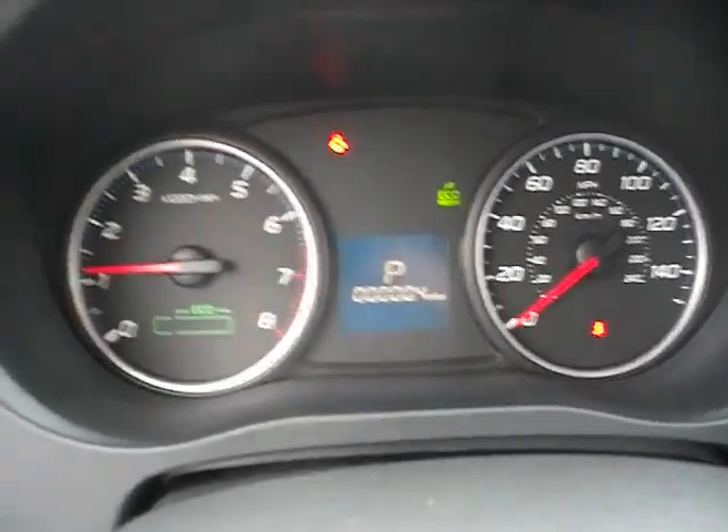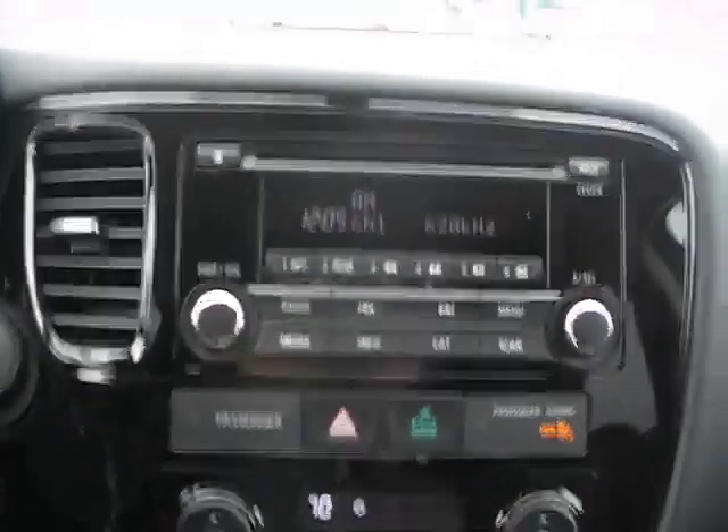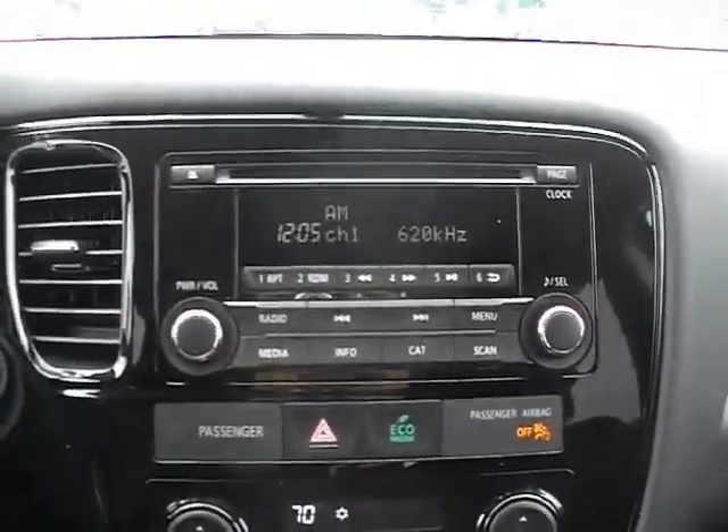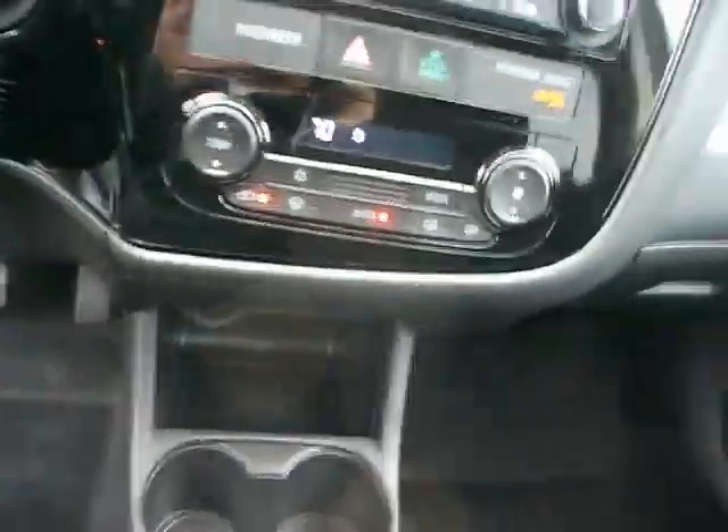Close look at the gauge cluster right there. Coming over here you've got your audio system — it is an AM/FM CD player. Climate control is right under that. Cup holders.